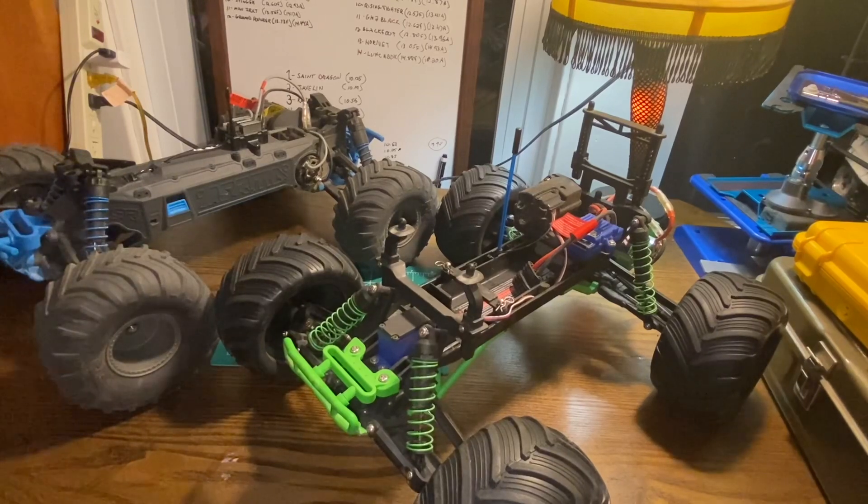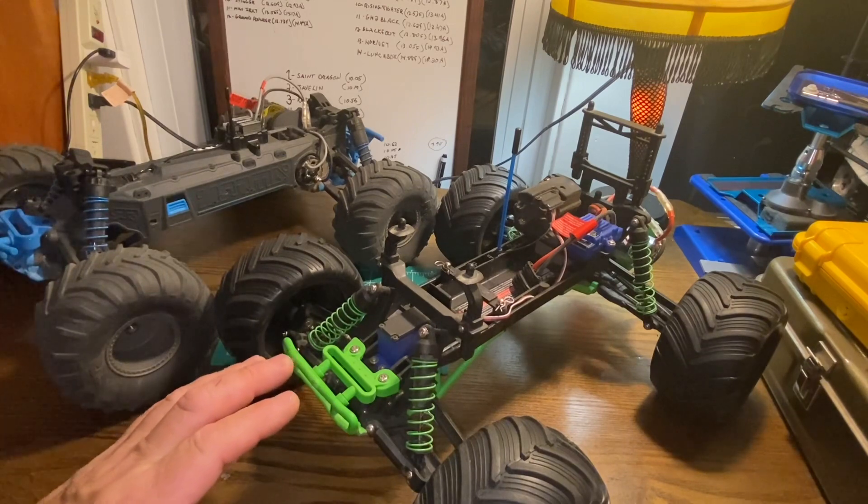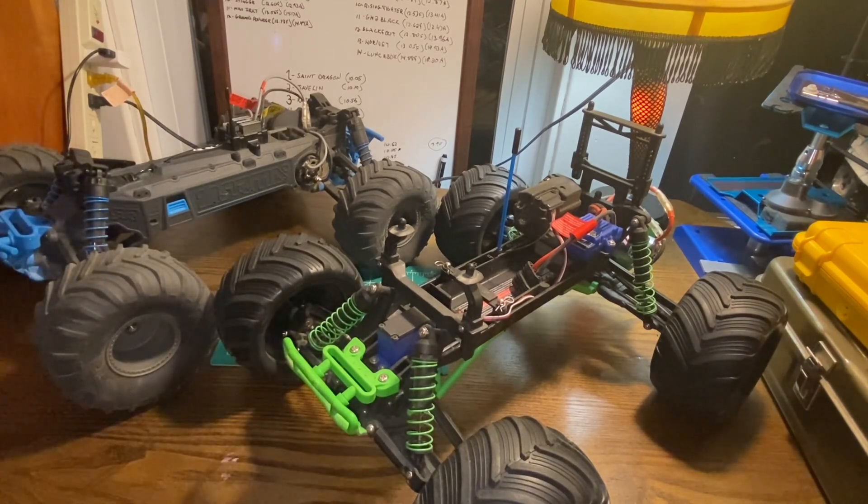Hey everybody, welcome back to Hey Dad RC. Today we are going to take a comparison view of the all-new two-wheel drive Arma Gorgon monster truck and put it up against a standard Traxxas Stampede two-wheel drive. I've got a couple of Stampedes — the other one is heavily upgraded, so I'm using this one, the Traxxas Scully, which is no longer available, just a different body and color accents, but the base chassis for the Stampede is the same.